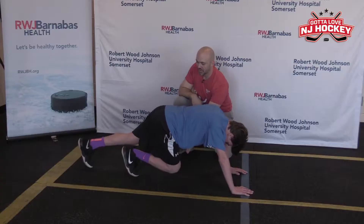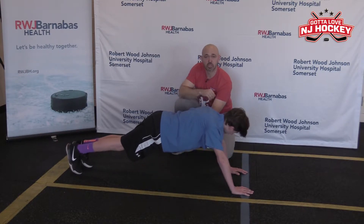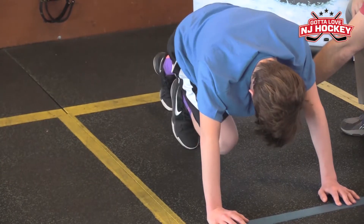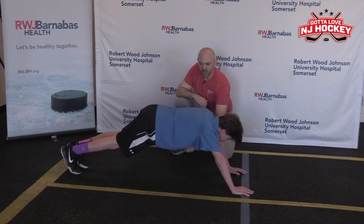Don't spill the cereal. Nice job. His goal here is to work on core stability while adding in some hip range of motion and some shoulder stability. Get long and relax.